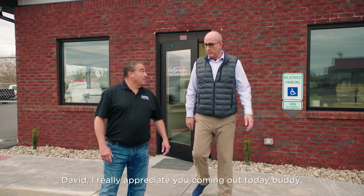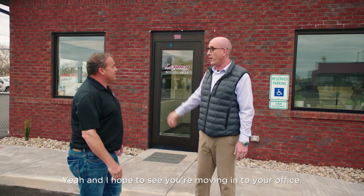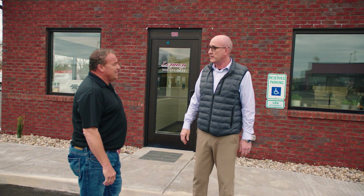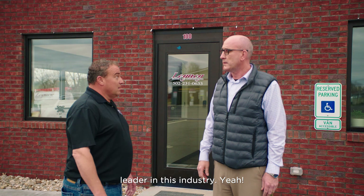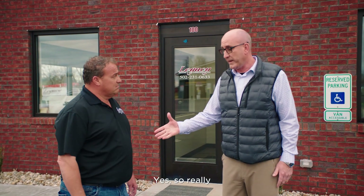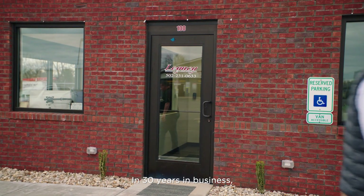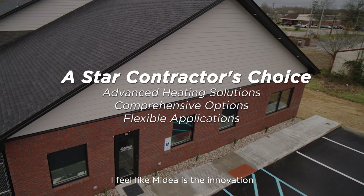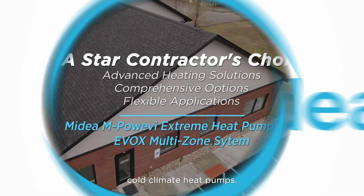I really appreciate you coming out today. I appreciate you showing me around, and I hope everything goes well as you move into your new office. As I said before, I feel like Madea is the innovation leader in this industry, and great products need great contractors. In 30 years in business, I feel like Madea is the innovation leader in multi-zone cold climate heat pumps.